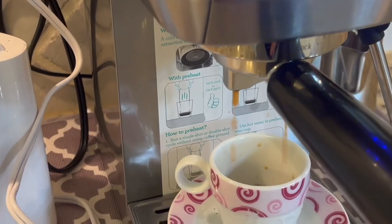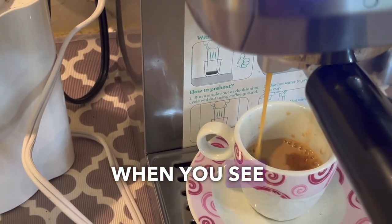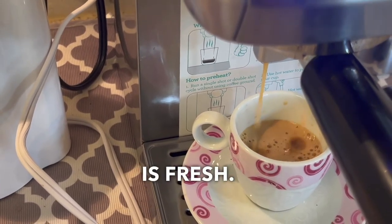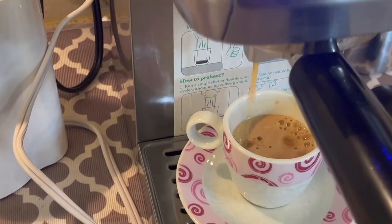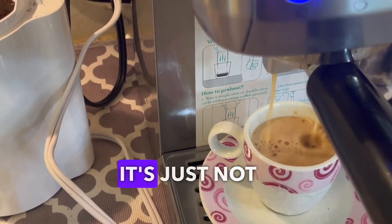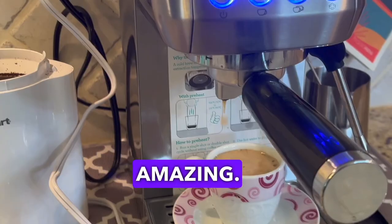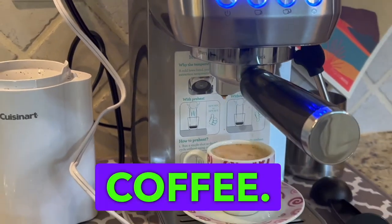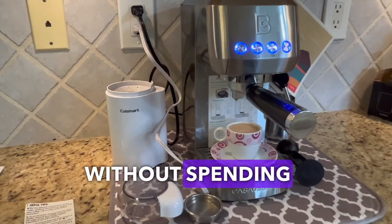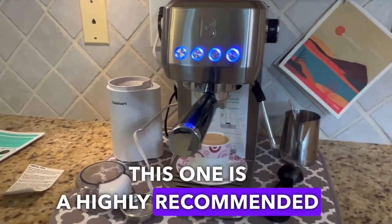Look at this beauty! When you see that there's foam in there, that means the coffee is fresh. If you grab coffee that's already ground and has been there for a while, it's not going to have that foam and it's just not going to have the right flavor. This is absolutely amazing, delicious coffee, and frankly it's a great machine without spending a bunch of money. Definitely a highly recommended machine.